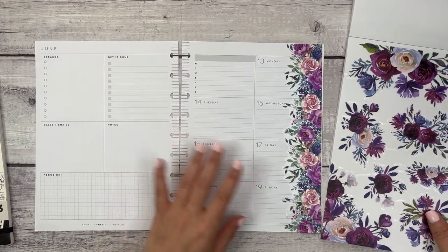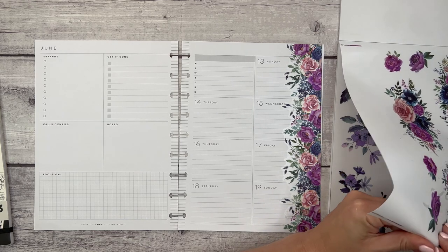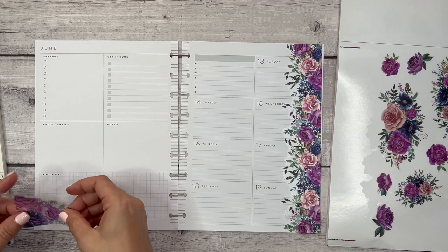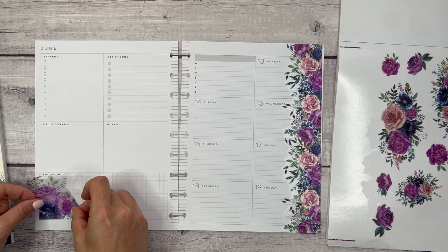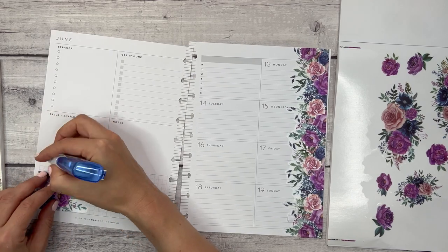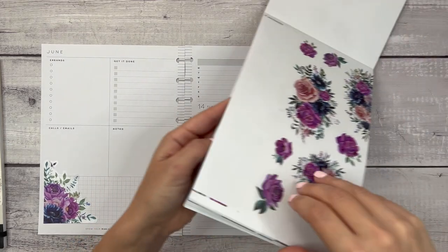Now that I see them next to each other they're much different, so we are going to backtrack. Let's go over here to this corner and take this sticker and put it right over here. I need my correction tape — we're just going to cover this up. Okay, that's pretty!